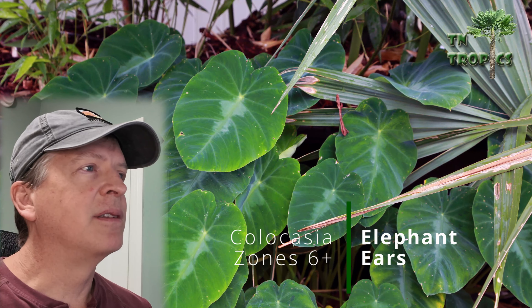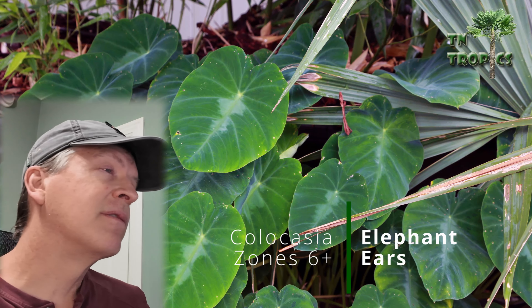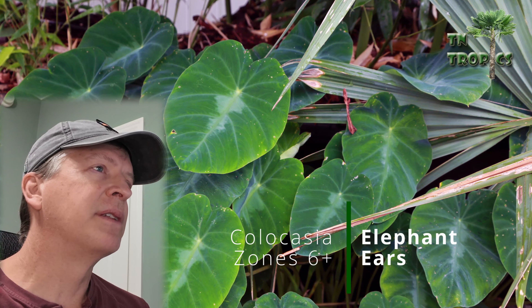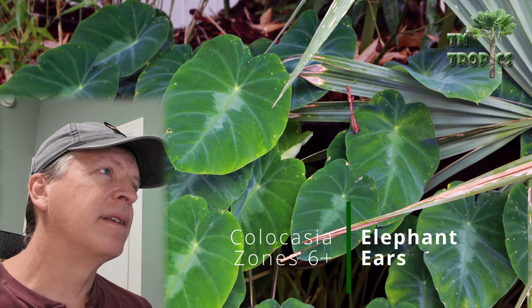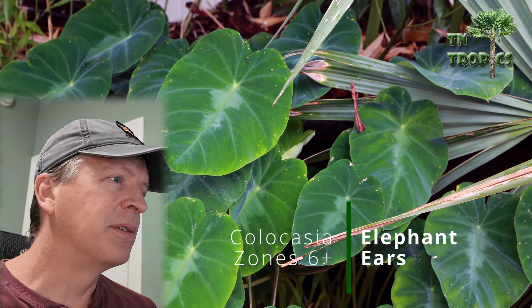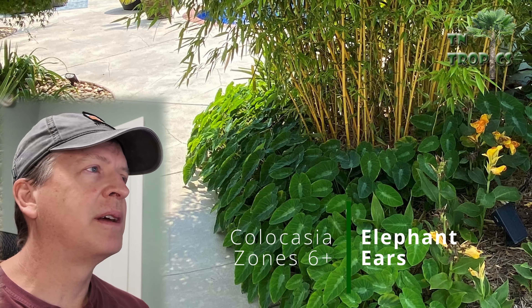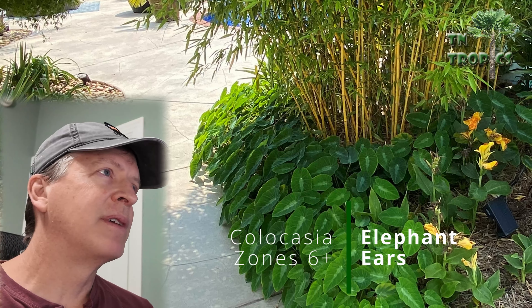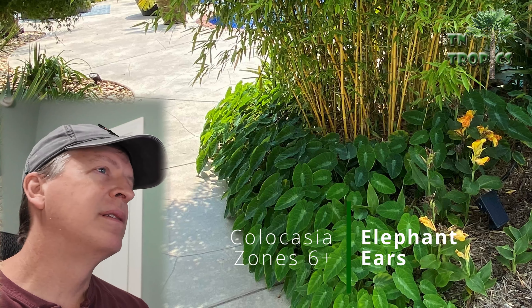Next are dwarf elephant ears — they're a little hard to find. They're called Colocasia fallax, and these stay usually about 12 inches or less tall. I use them as a ground cover, lining areas around sidewalks and in a few different spots. We even have a few in full sun that do okay.